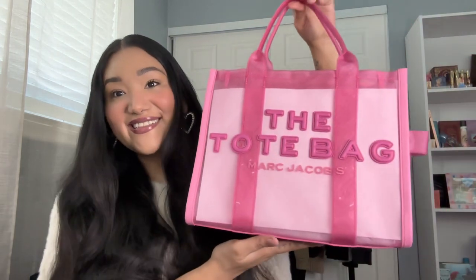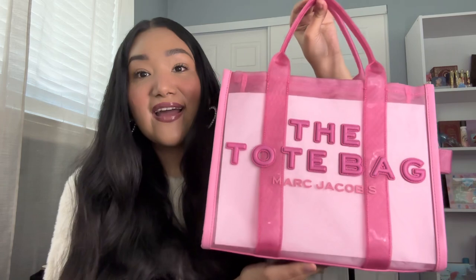Here's a little sneak peek. Let me take off all of the tissue and the wrapping — and here she is! I got the Marc Jacobs tote bag in the pink mesh, and I absolutely love it.